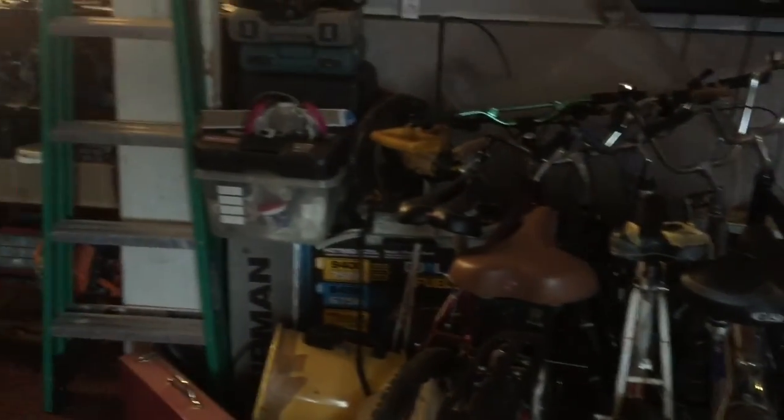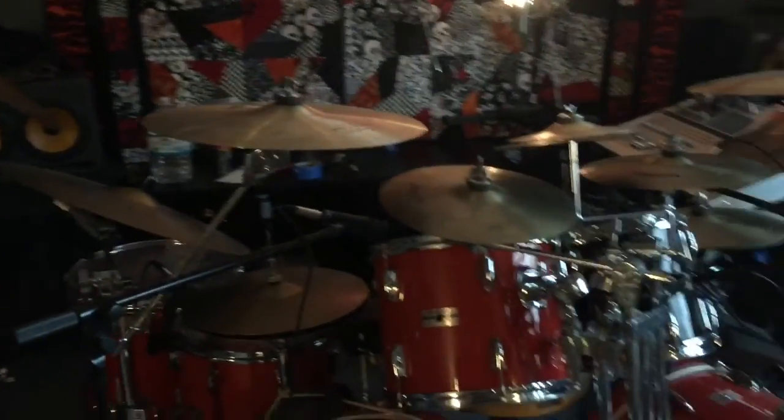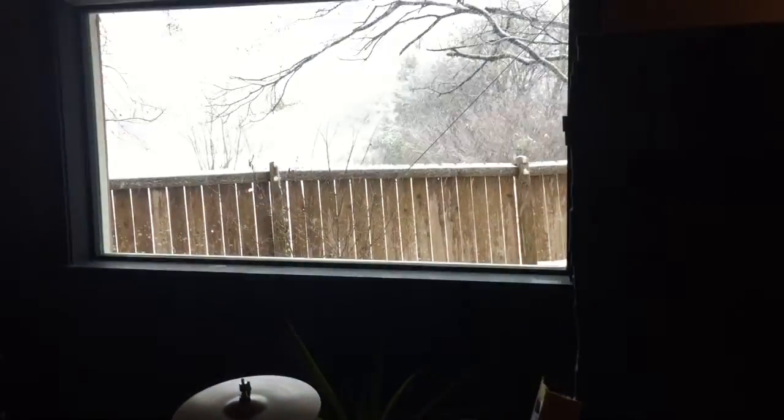I still got all this junk in here — my bikes, a bunch of tools. Need to get a shed together, get that all out of here, so this is all dedicated music space. Then finish working on it.